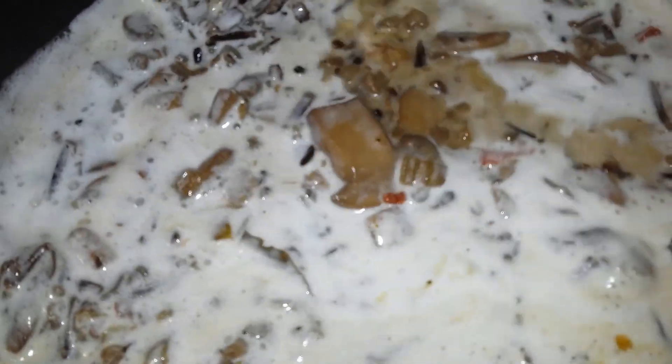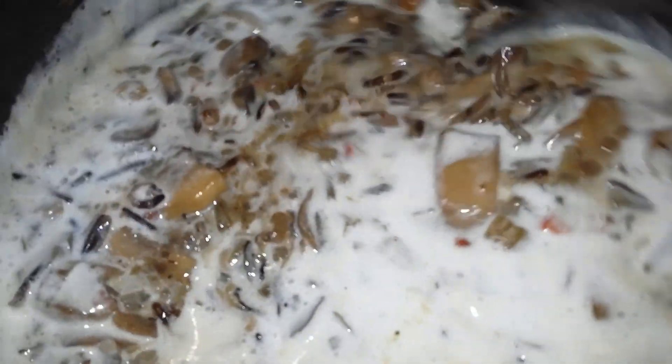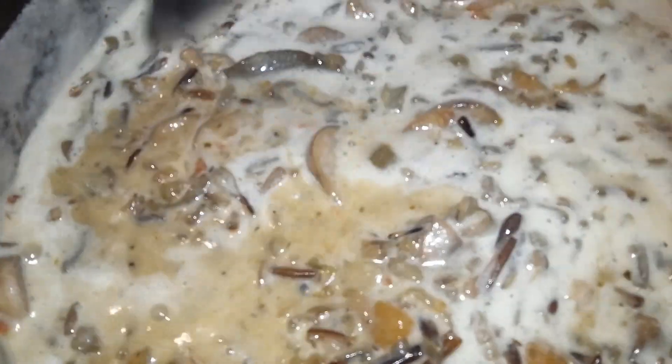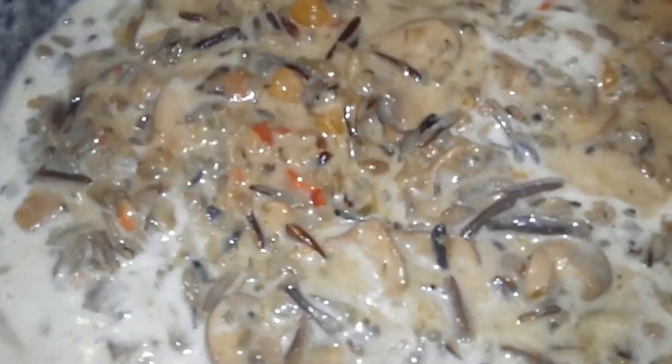You want to go ahead and stir that in until it is completely incorporated. It's going to thicken up fairly quickly, so you're going to cook this for an additional five to ten minutes depending on how thick you want your stew to be — the longer you cook it, the thicker the stew will be. For me, I cooked mine for about 10 minutes.